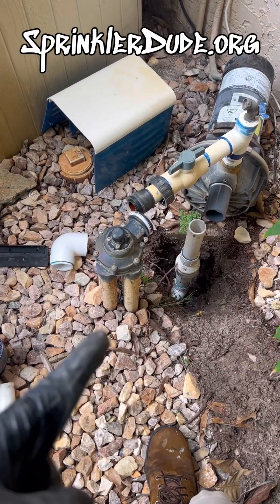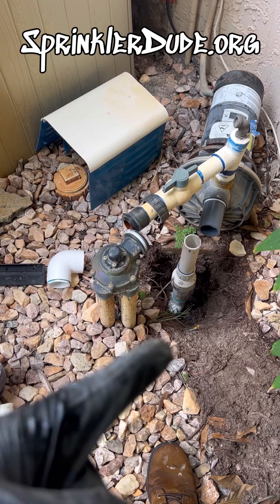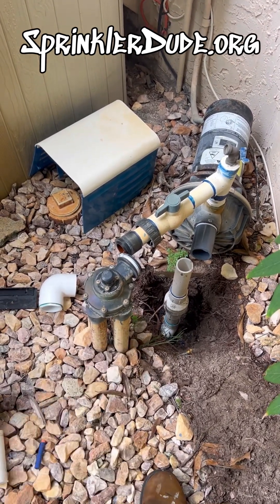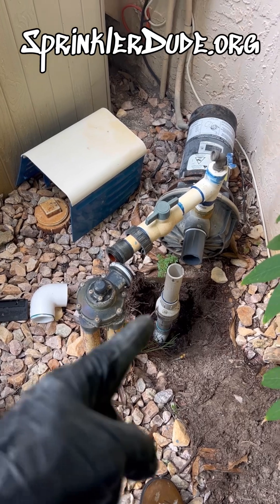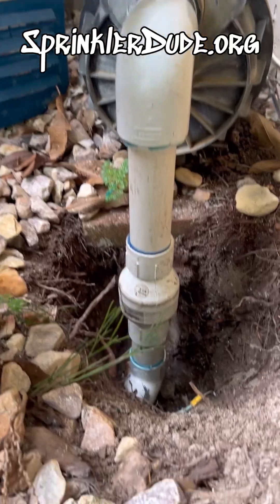I'm not really a fan of these indexing valves because they're super inefficient, but for situations where I have to replace a check valve like this, that union makes doing this way easier. As you can see, I've got everything rebuilt and all I have to do is put in the final 90. And there it is, all put together.